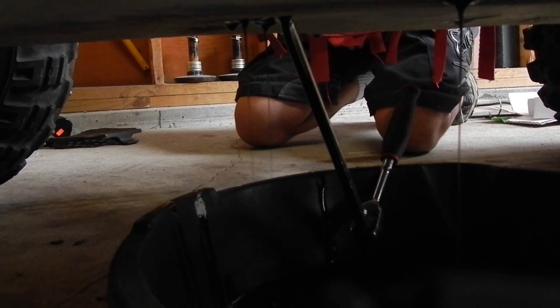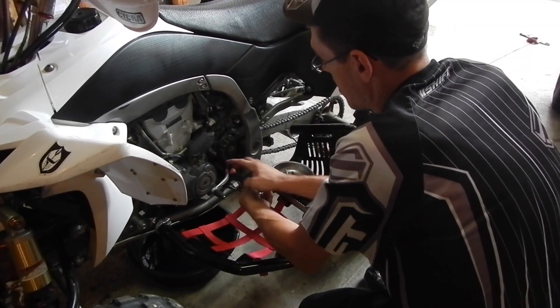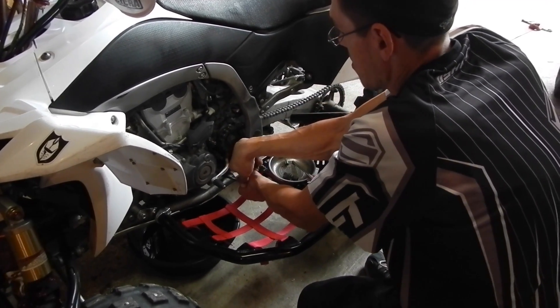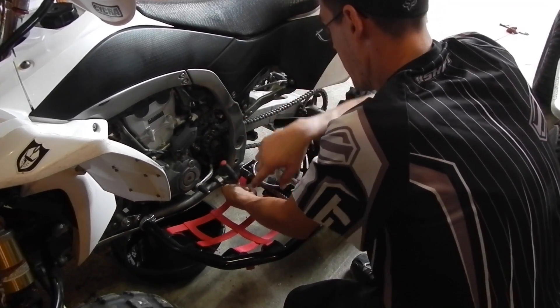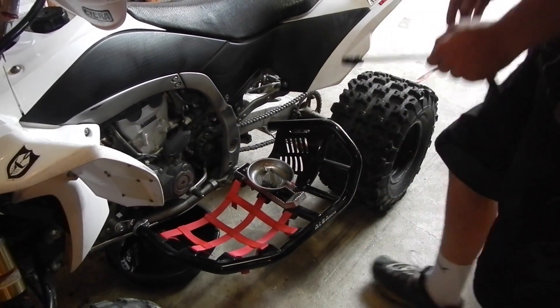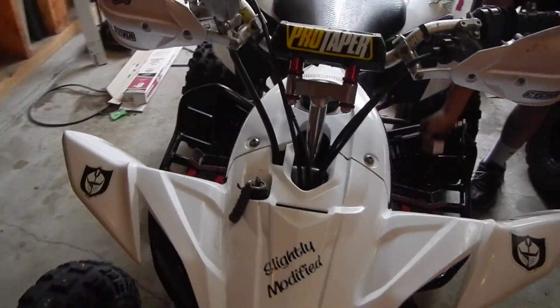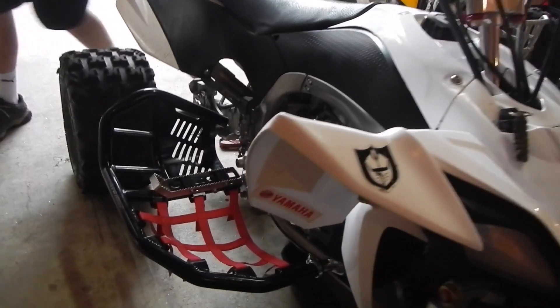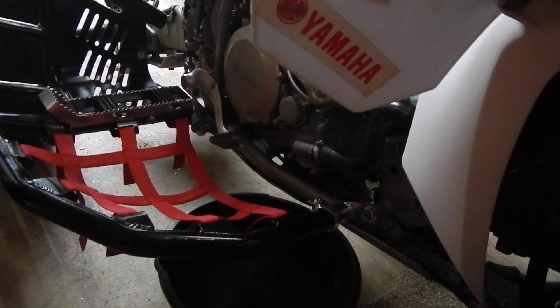This is how he lubed his tools. Got the drain plug underneath all back in, all drained out. The oil is so tough.